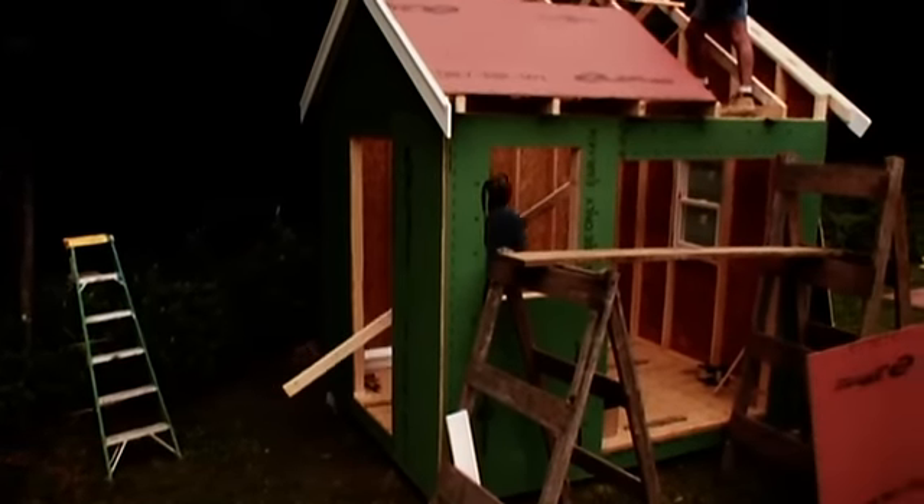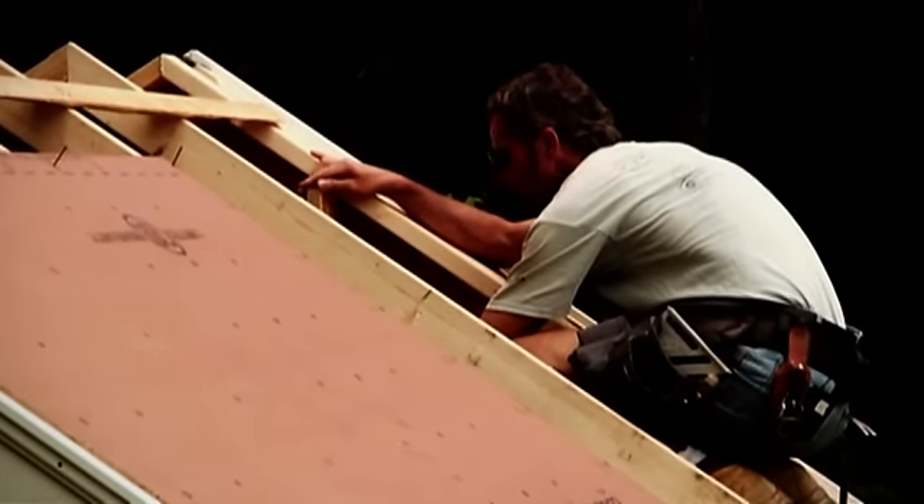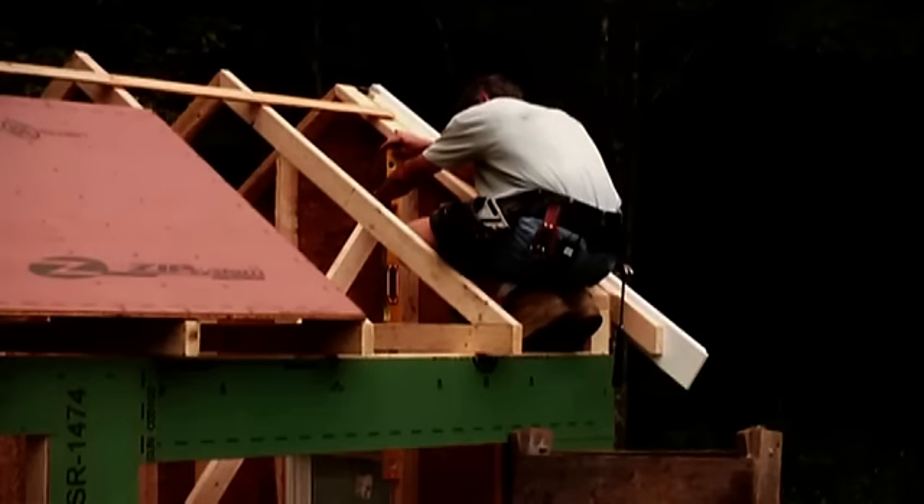How will those designers ever know how to brace the gable if we don't show them how to do it now? Nail this down to the floor once we get it in position.